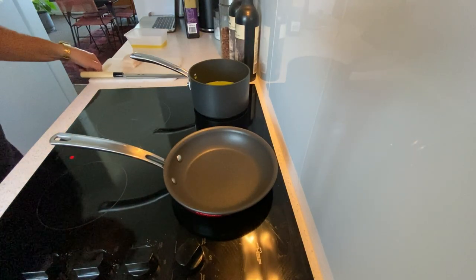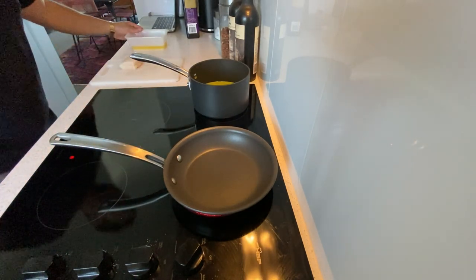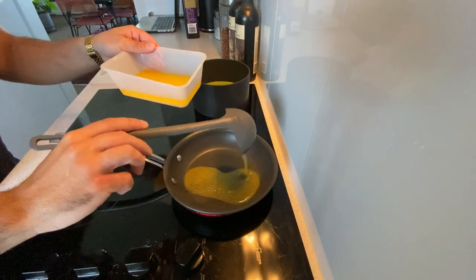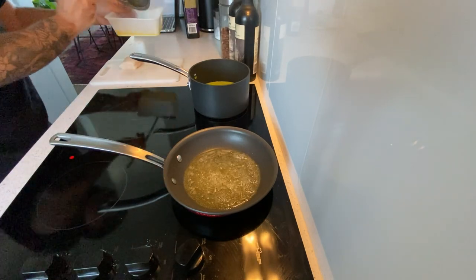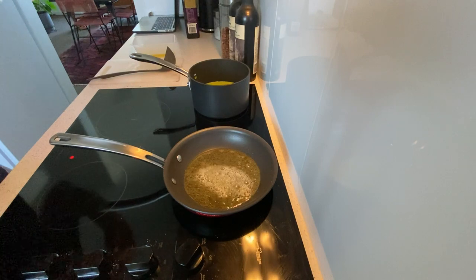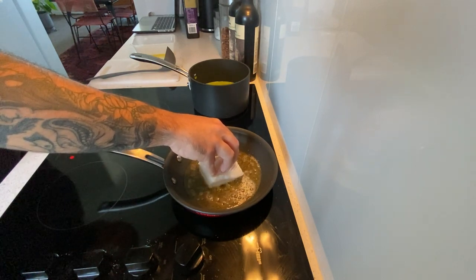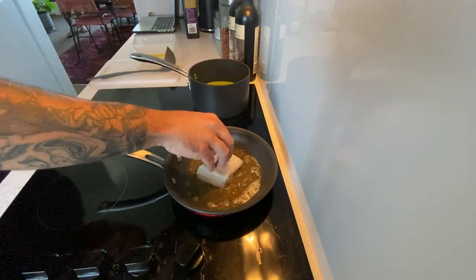Our purée is ready - I keep it warm. I've got my fish ready and I clarified some butter because I'm just gonna finish the pan with the clarified butter. You take it just from the top - you don't want the fat. Clarified butter goes to a very very high temperature. The pan is nice and hot, and I want the part of the fish that is the center. Just a little bit - I'm gonna cook it in the pan with the butter until it gets nice and golden.